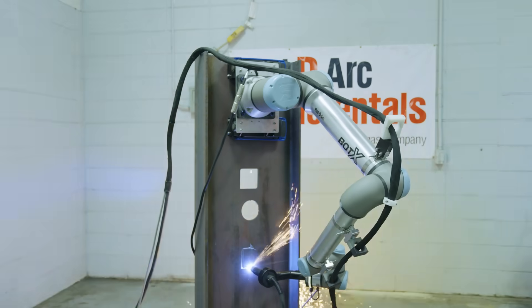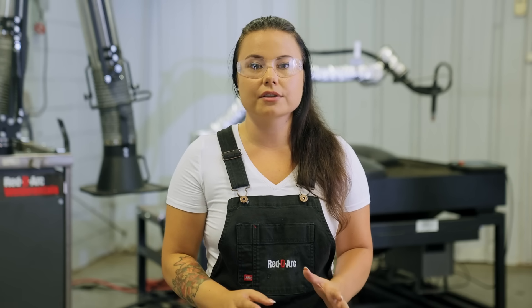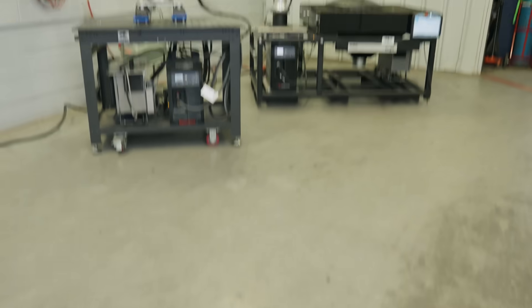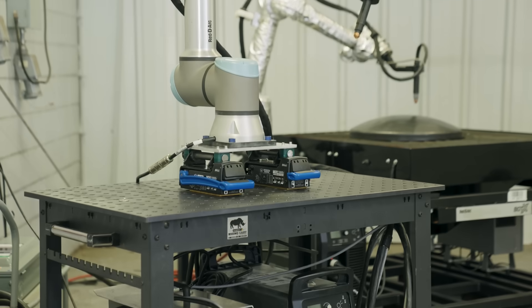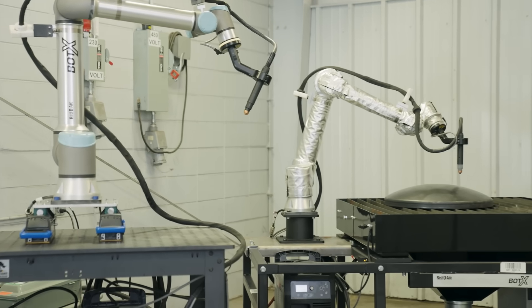With Botox, precision and power are at your fingertips no matter your needs. Best of all, the Botox delivers repeatable results, ensuring that the first cut is just as precise as the hundredth. Get the ultimate in flexibility with multiple configuration options, including a mobile cart or 4x4 downdraft table for in-shop use.